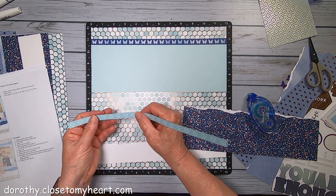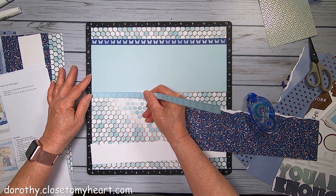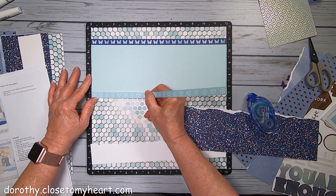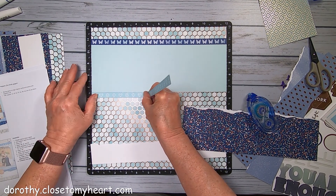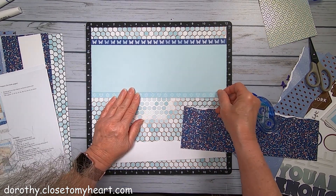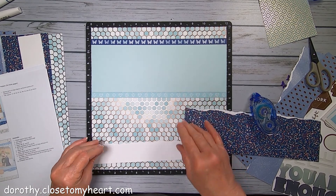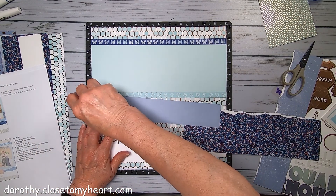So here's the diamond piece. I am snugging this right up to the paper so you don't see anything coming through. And then the next piece to go down is this one.